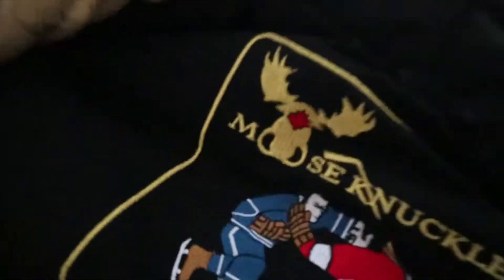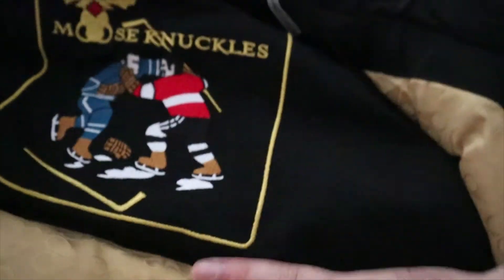And as you can finally see, we got the Moose Knuckle — famous hockey players that are fighting, so you know it's real. This jacket is a really good jacket because, one, it keeps me warm.